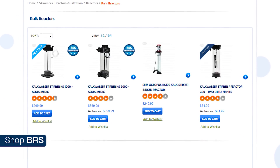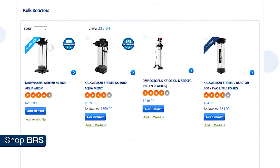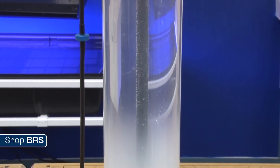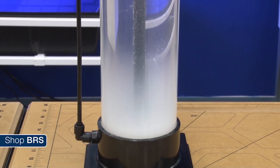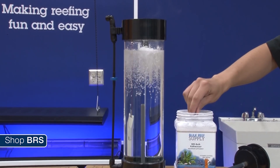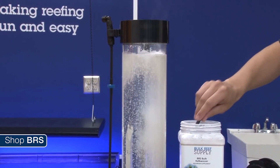This is where Kalkwasser reactors come in. These are chambers which hold the Kalkwasser powder and flow water through them, making sure the solution is always 100 percent saturated and as strong as it can be. Depending on how it is installed it might also save on space and maintenance. Personally I think the reservoir is good enough and will keep the calc solution at max potency as long as you have a decent lid, but this is a cool option to ensure that and also fills the needs of the gear junkie in many of us.